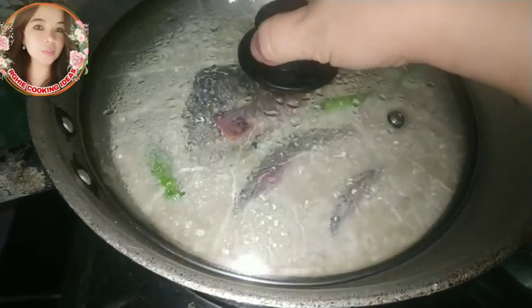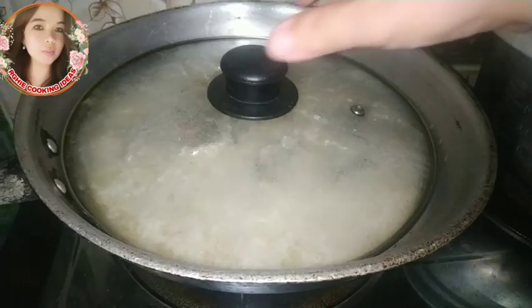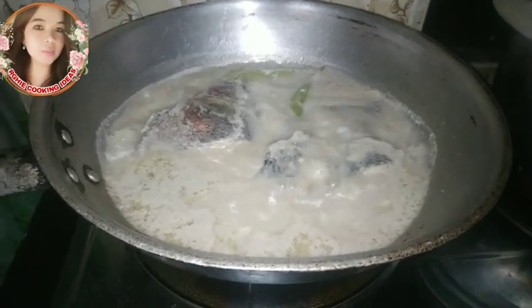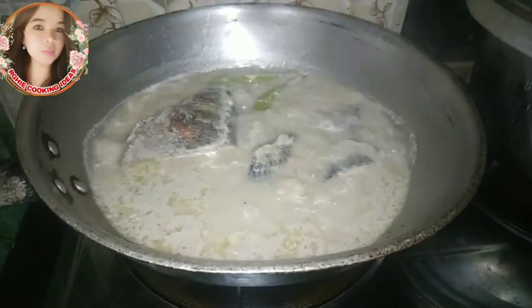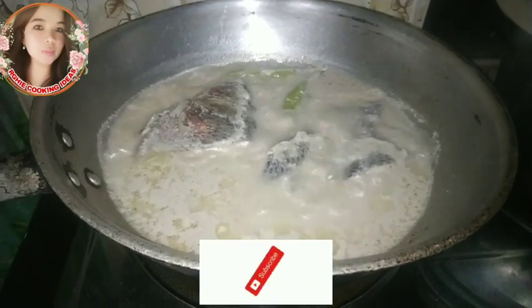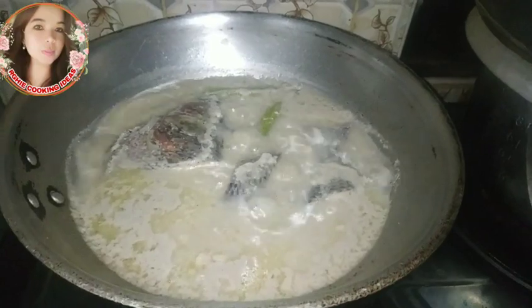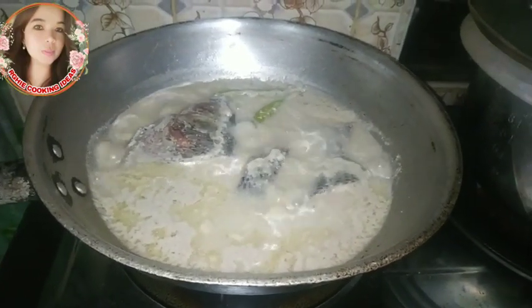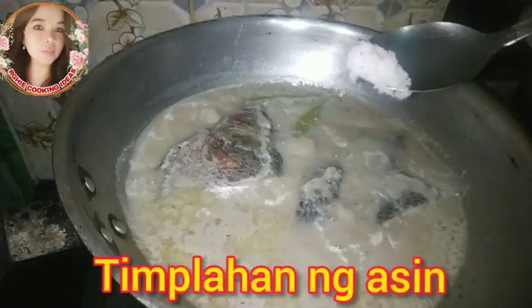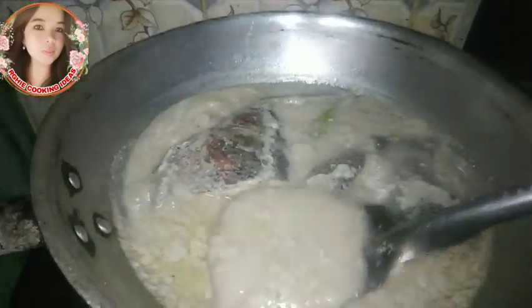Hayaan nating kumulo ng mga 5 minuto. Ayan guys, buksan natin — pwede na nating timplahan ng asin. Titimplahan na natin siya — lagay na natin ng half teaspoon of salt. At ating haluin.